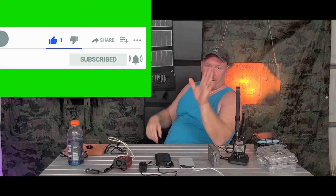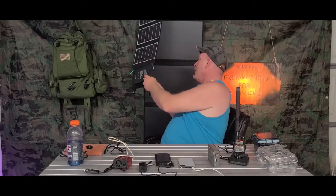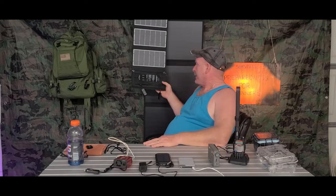We have these solar panels here. Solar panels are great. Now this solar panel here — this is a Rave Power. It's only 24 watts. I bought this last year before my trip because I never experimented with solar panels before. They had it on sale for $49 on Amazon, so I figured I'd give it a shot.